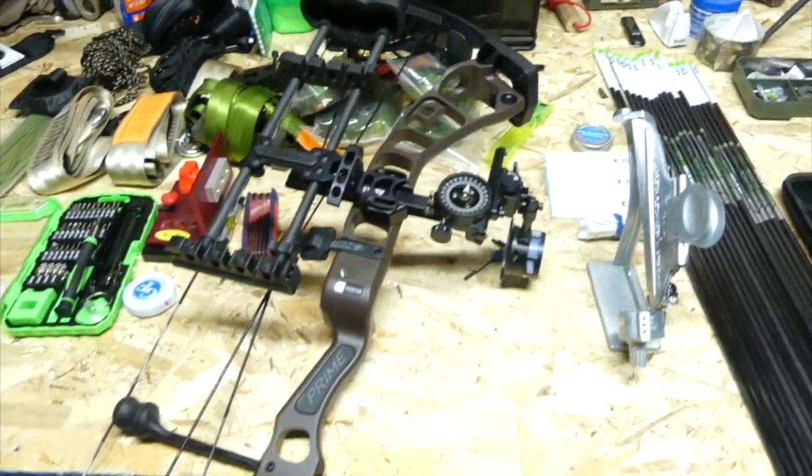What's up YouTube. Steps one and two are started — we've mounted the Spot Hog Hog Father and the Tight Spot quiver. Tomorrow we'll be going to the bow shop to get the rest of everything put on, and our stabilizer should be in tomorrow also. Sorry about the lighting in my bow dungeon.